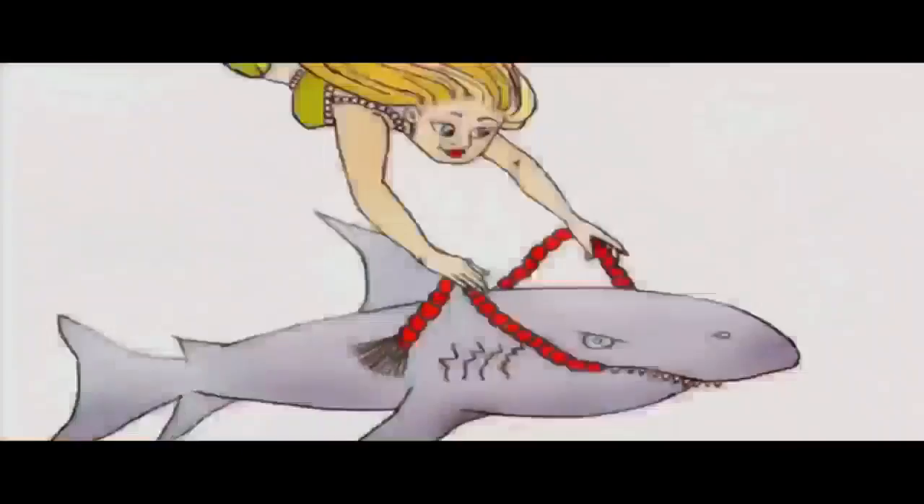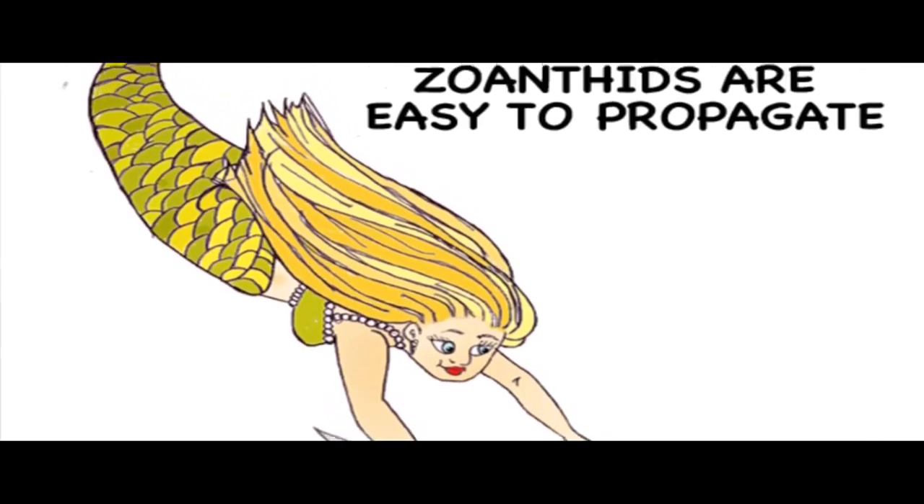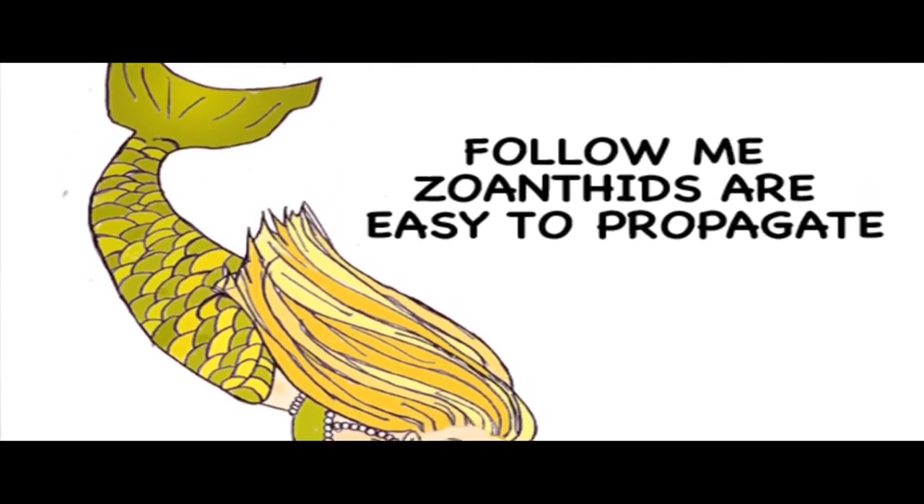Today we're going to learn about some beautiful zoanthids. This is a great coral to practice on. It makes a nice addition to your reef and it's easy to propagate, and I think you'll really enjoy this project. I hope you're able to share it with some kids.